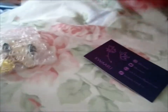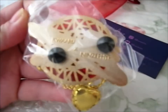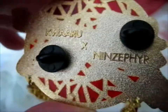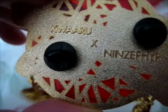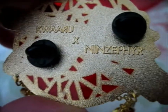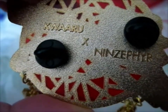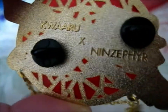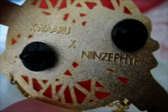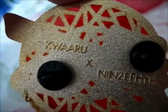Cute little baggy. This is the bag. This is a collaboration between Kwaru and N'Zephyr — I think that's how you pronounce it — from Twitter. I can't remember if they actually had an Instagram as well, but they definitely had a Twitter, so I'll link that one in the description box below. I think it was that they did the art, and Kwaru made the pin. I think that was what the collaboration was.